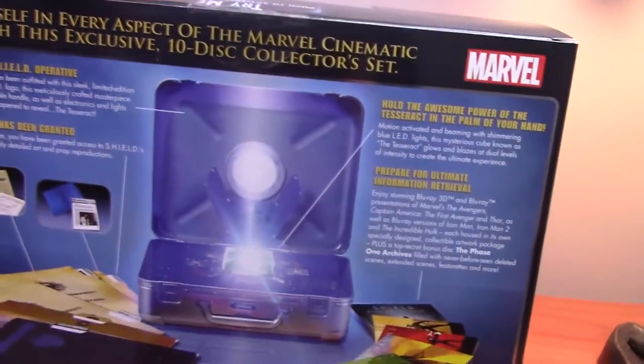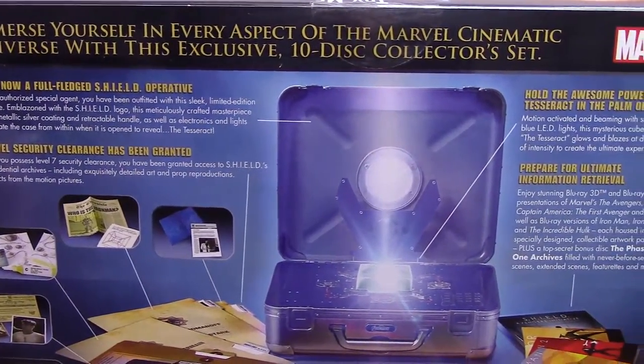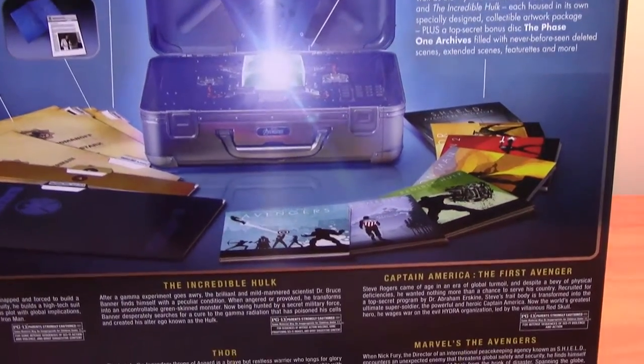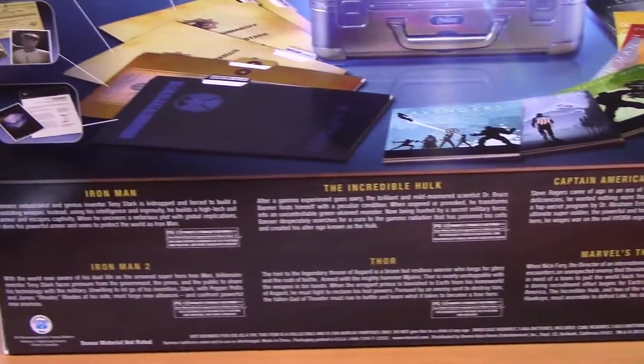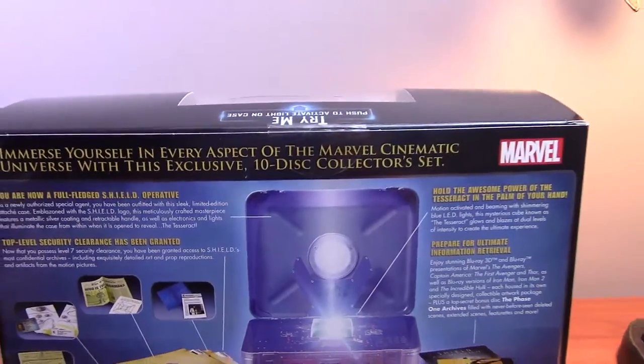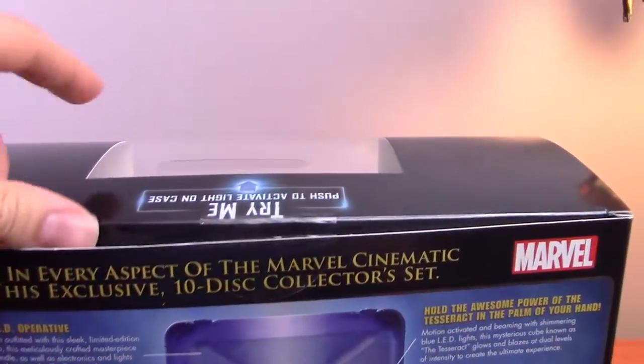The back shows everything that's gonna be on here. You can pause the video whenever you want to read it, but this is pretty much what's gonna be in this review. If you're satisfied with that, I guess you can click out, but if you actually want to see the rest of the video, stay tuned. We're gonna open this bad boy up — and look at that, it's ready, ripped up here.